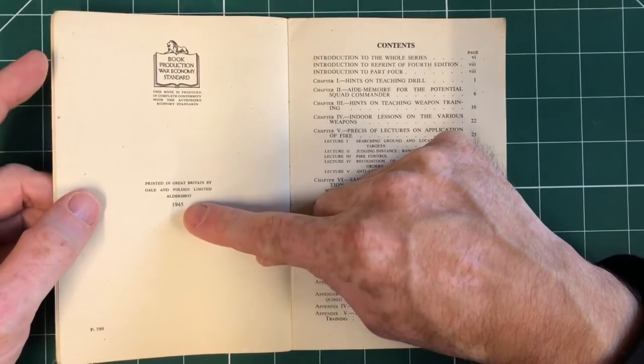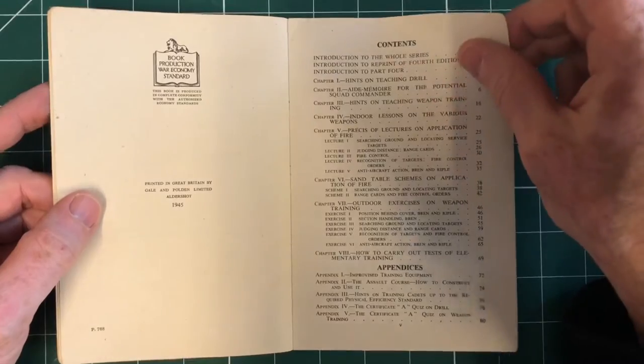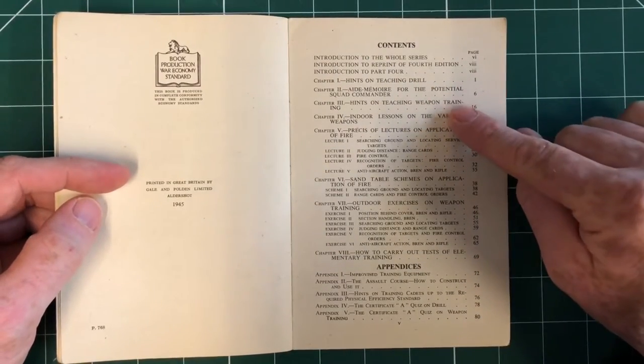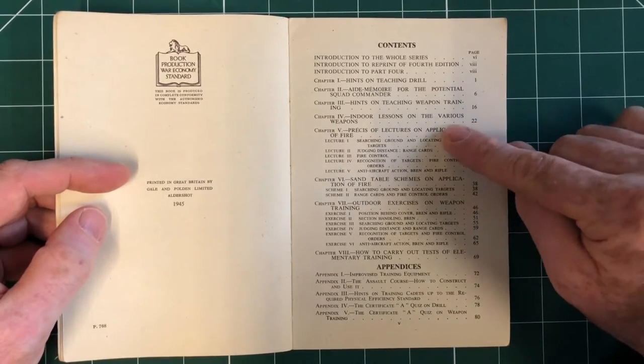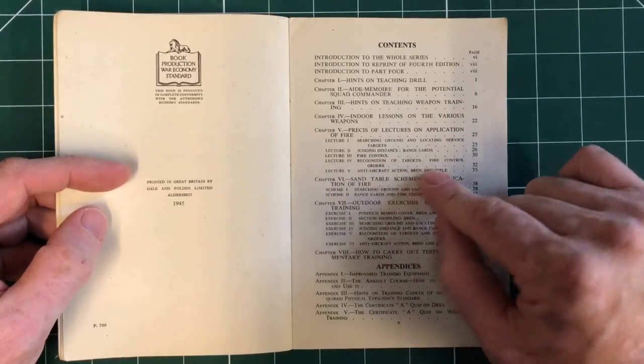Dated 1945, so just towards the end of the war. War Economy Standard. The contents are quite interesting — basics, Potential Squad Commander, hints on teaching weapons training, which is useful for us, indoor lessons, and lectures on the application of fire: judging distance and range cards.